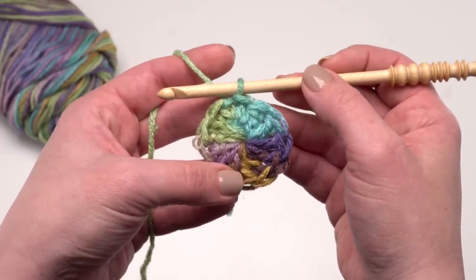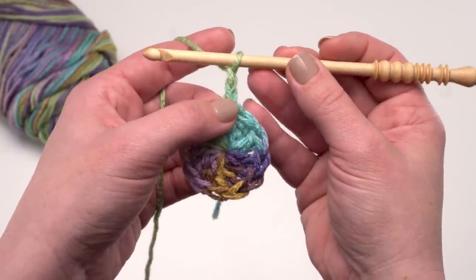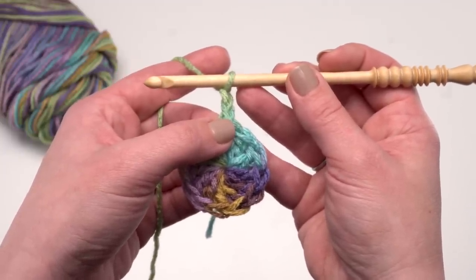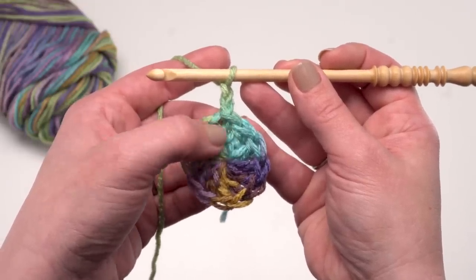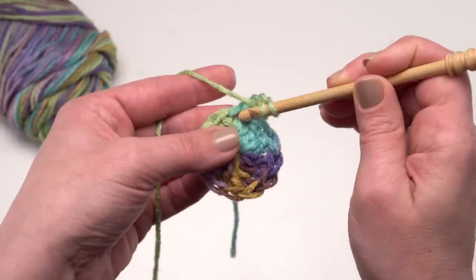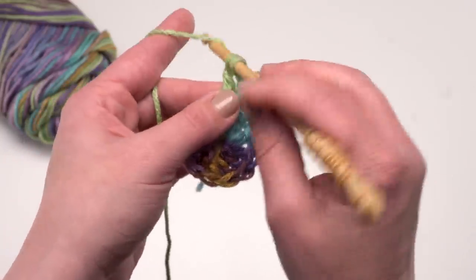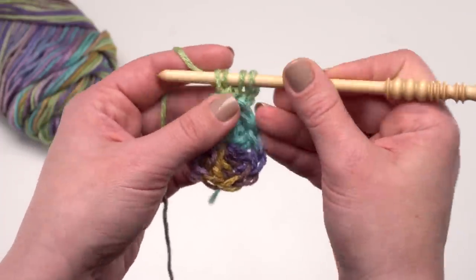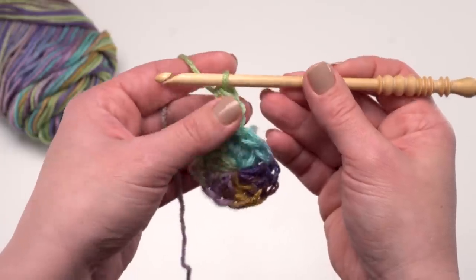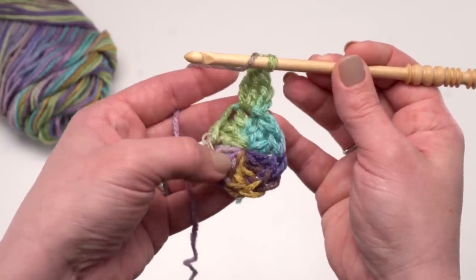Now we're ready to begin round two. We're going to stick with color A here. Again, we're going to start with a chain two that does not count as a stitch. Then we're going to make a cluster in the first stitch. For this pattern, a cluster is a double crochet two together, but with both legs worked into the same stitch — so you're not actually decreasing anything. I'm going to yarn over and go right into that first stitch, yarn over and stop with two loops left, yarn over again, go back into that same stitch, pull through two, and then with three loops left, yarn over and pull through all three to finish my first cluster. Then chain one and repeat in each stitch around.